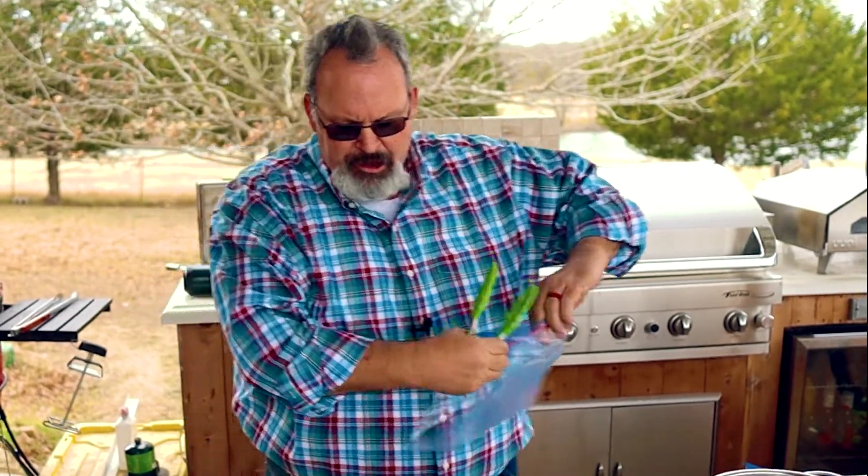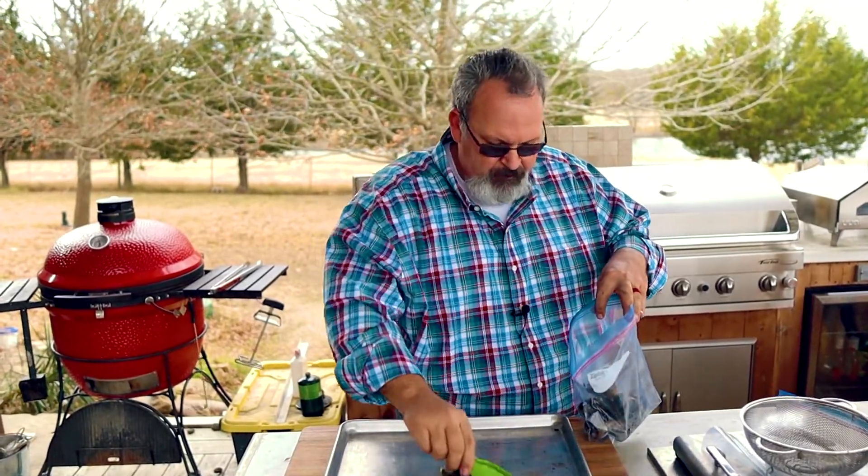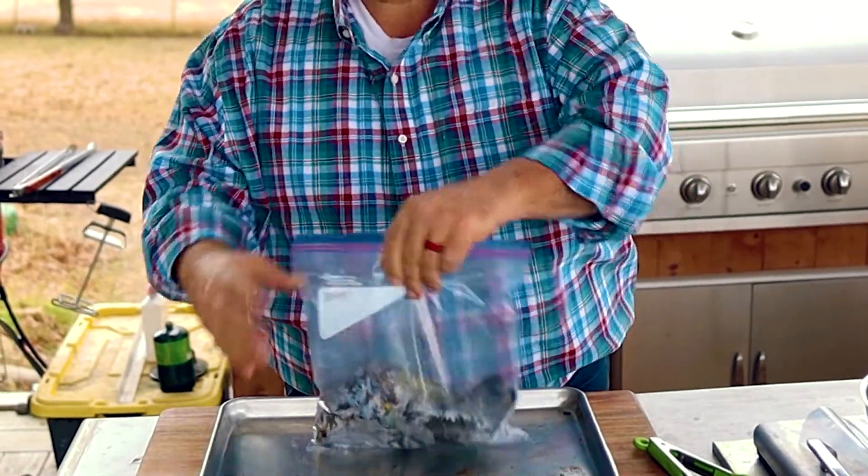We now need to sweat these chilies — it's really going to help them peel a lot easier later. You can use any plastic bag you have, like a shopping bag or a trash bag, but don't use scented trash bags — you really don't want your chili smelling like lavender. For this small batch I'm going to use a gallon size Ziploc bag. Put all the chilies inside, leave enough air space, and zip it up tight. We're going to let these sit for about 20 minutes while we work on the rest of our ingredients.